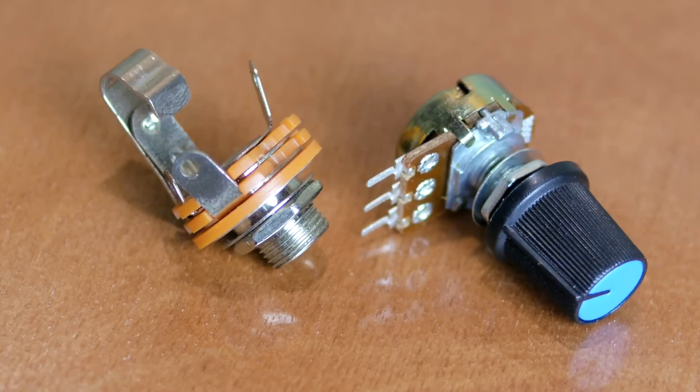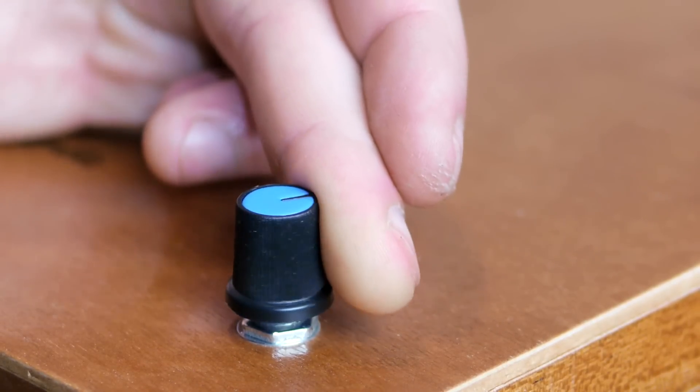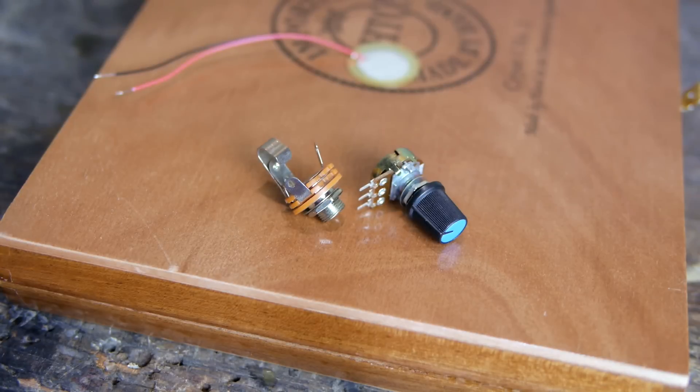To send the current from the piezo to my amplifier I'll be using a quarter inch audio jack, and I also have a potentiometer to use as a volume control, but I've found this component does not actually work very well with piezoelectric pickups, so it's completely optional.